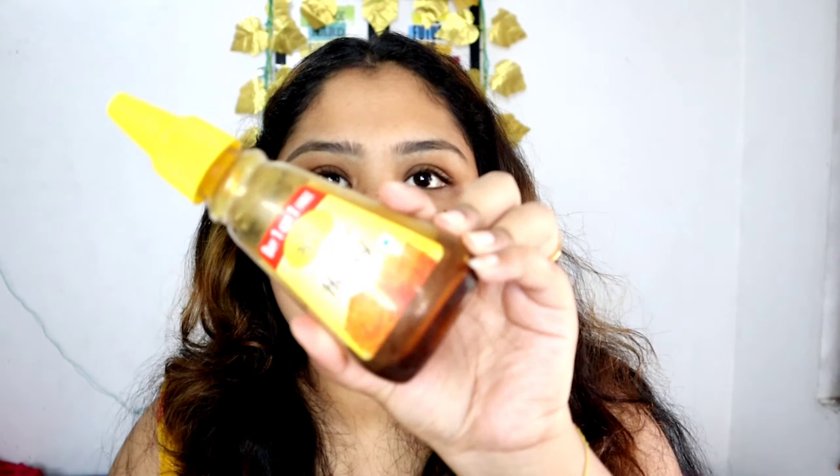You can use any brand of honey. I use Dabur honey because I love it — I use Dabur honey in all my videos. So I am adding it here, about half a teaspoon.